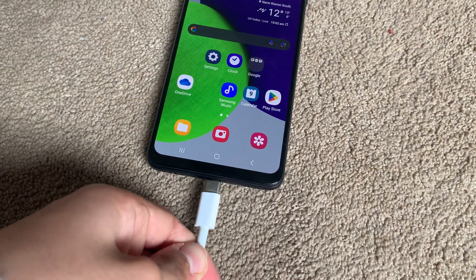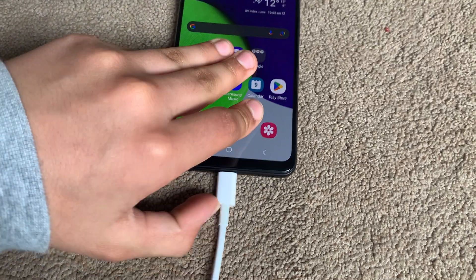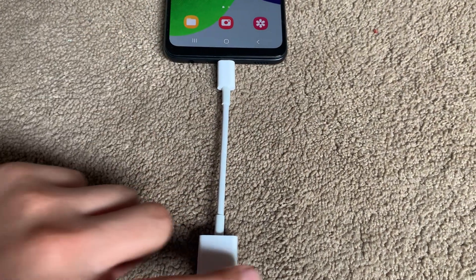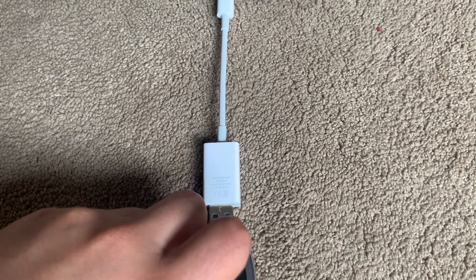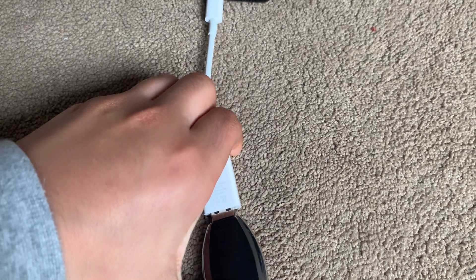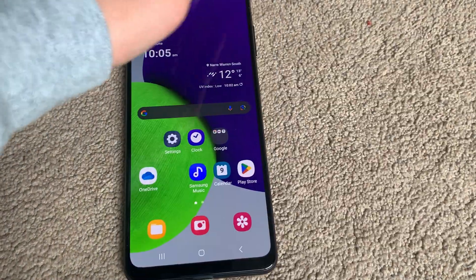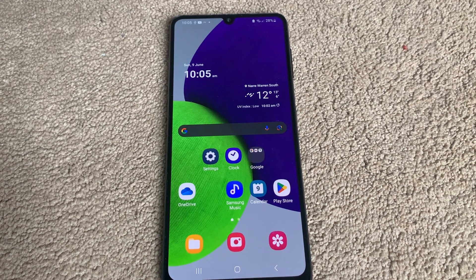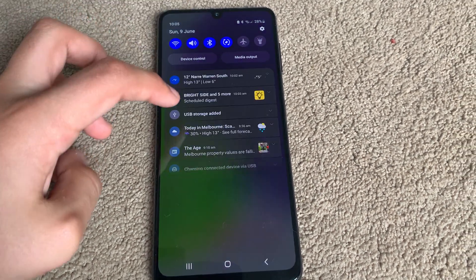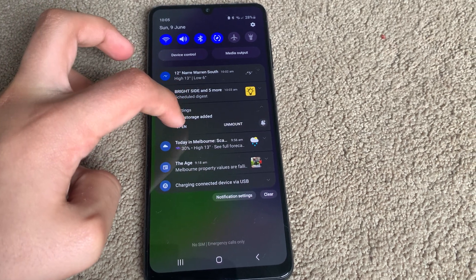So here I have my Galaxy A22, and if I plug it in using this little USB-C to USB-A adapter, now I can plug in the device. Now that we have it plugged in, it should be detected by the phone. There we are, and now I get a little notification — USB storage added.